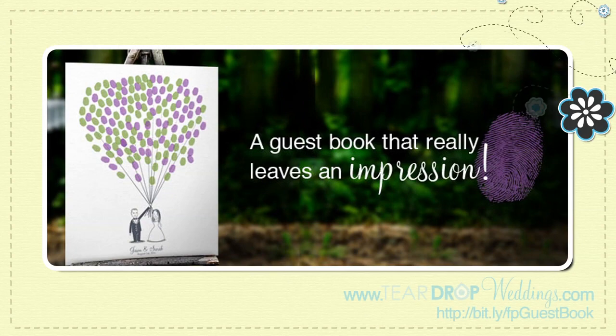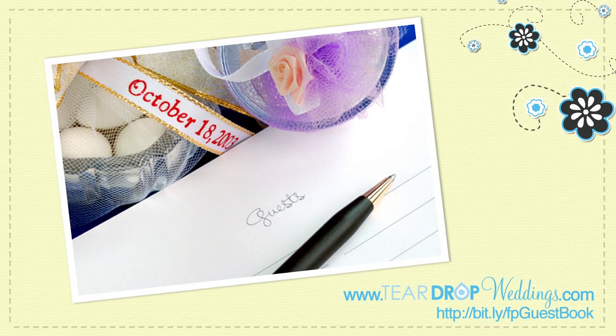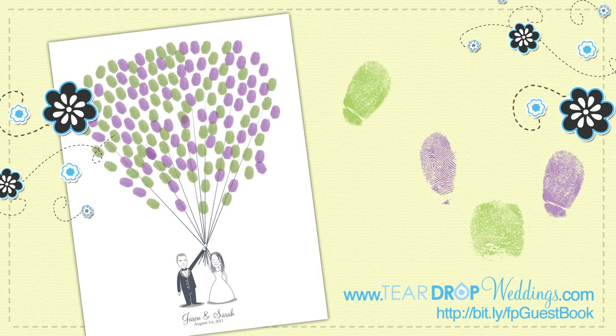Looking for a fun and memorable twist on the traditional guest book? Rather than just having guests sign a book that will more than likely collect dust, have them leave their mark on a guest book print.